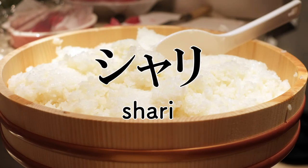Shari — it means sushi rice. From the Japanese 'Busshari,' meaning the bones of the Buddha. The small grains of rice are said to resemble tiny white bones and represent the respect sushi chefs have for their rice.